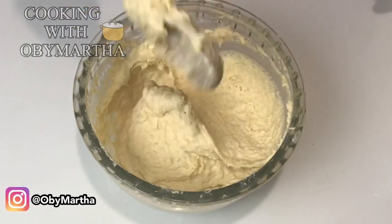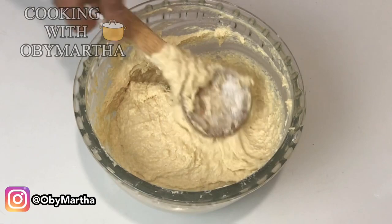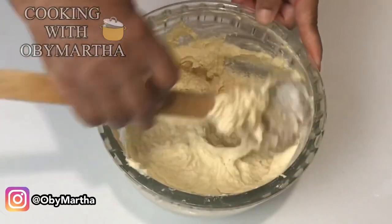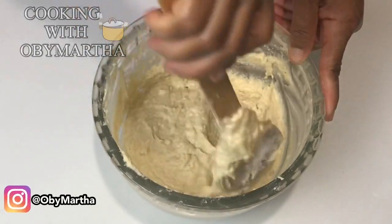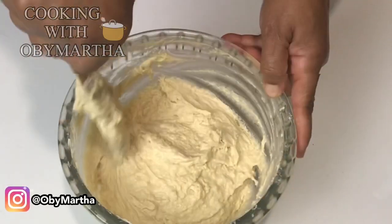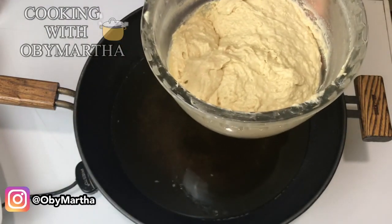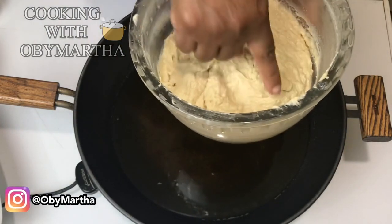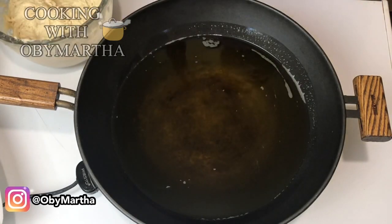We're just going to scoop it all down and allow it to sit for about 30 minutes, and while we're waiting we'll get our oil ready. You have to allow it to sit so that the baking powder can react with the flour and soften it.